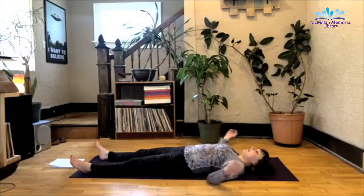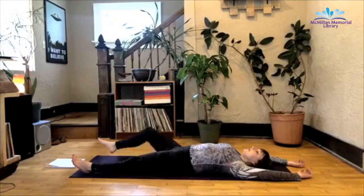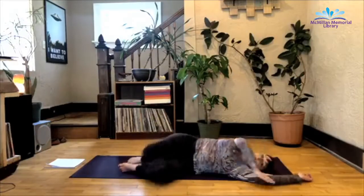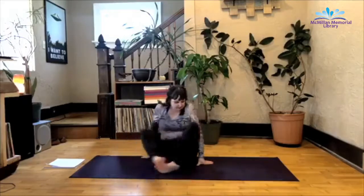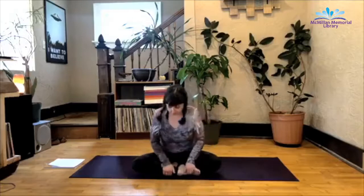Alright, go ahead, extend your arms overhead. Bend your knees, roll over to your side, whatever side is most comfortable right now. And then from here, push yourself up to a simple cross-legged position. Hands can be on your knees, at heart center, whatever feels most comfortable. I just want you to spend a few moments breathing, deep inhales, deep exhales.